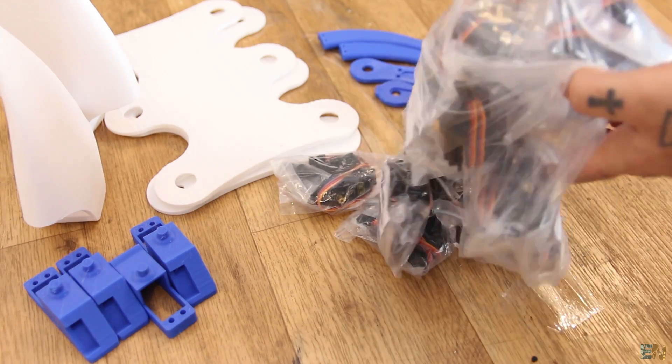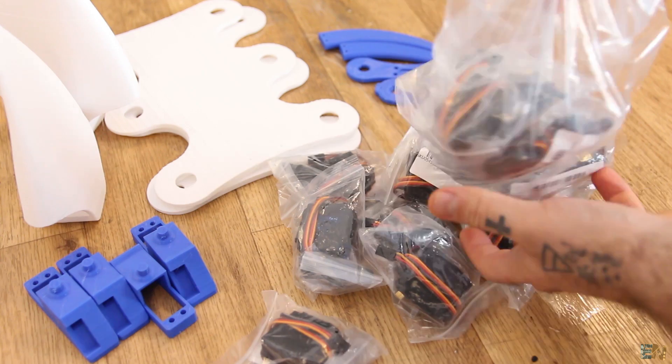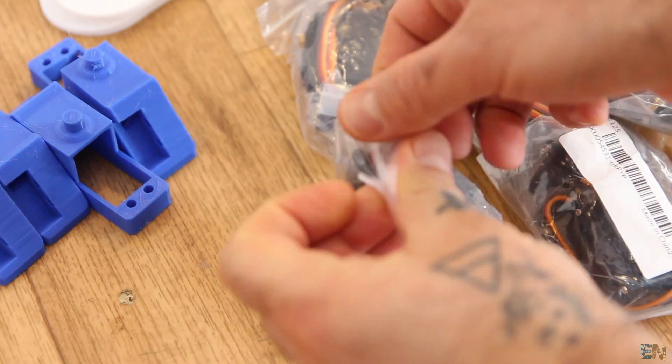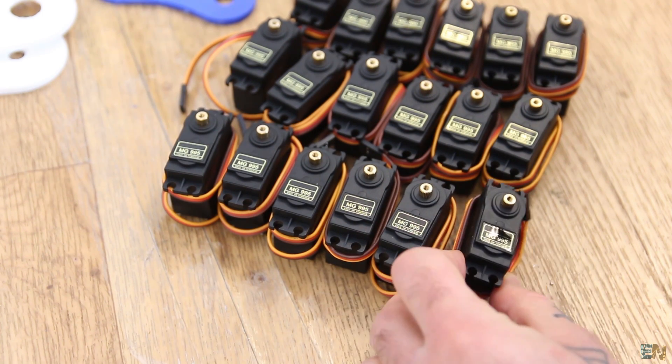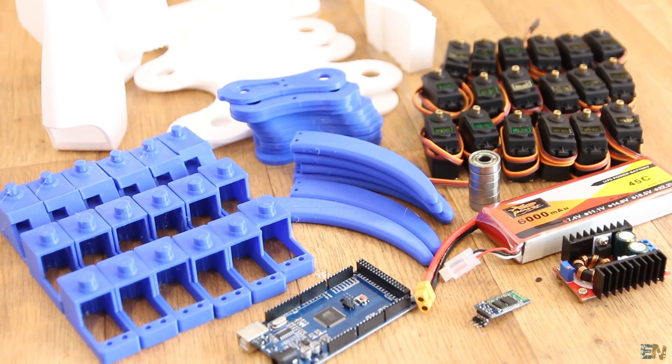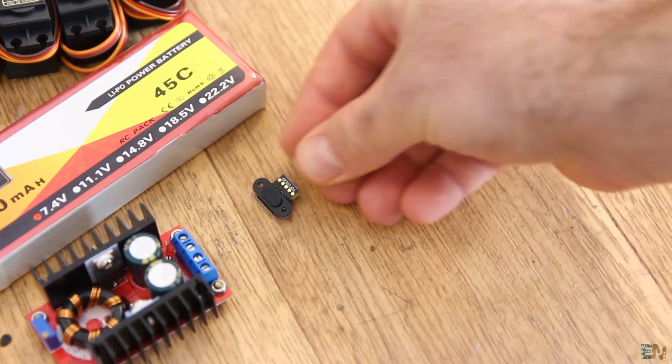What's up my friends, welcome back. Let's start and see what we need to build this project. The part list is not that big but we do have a lot of 3D printed files. Keep in mind you can always add extra sensors to this project and improve it as you please.